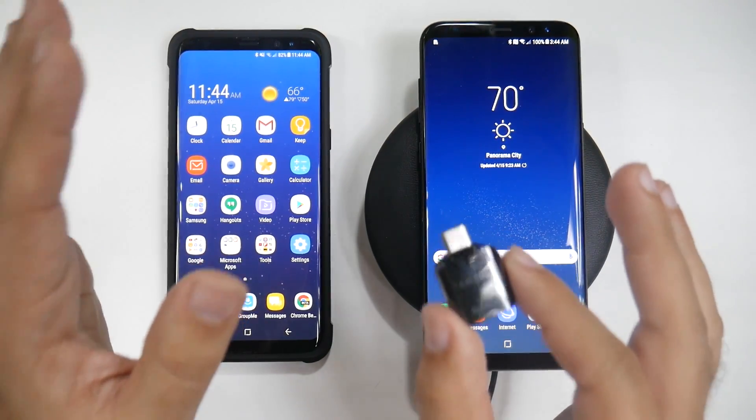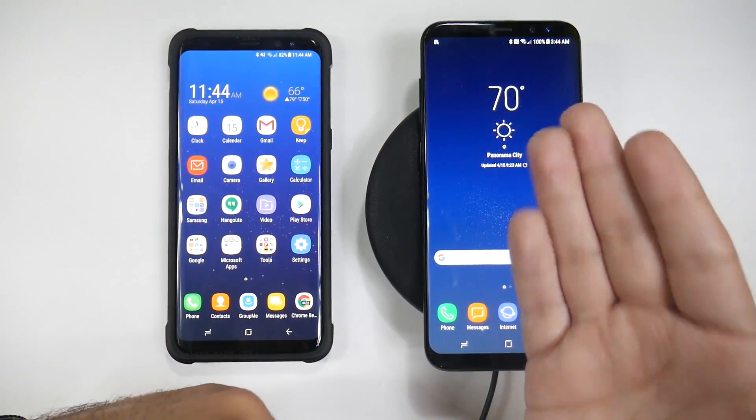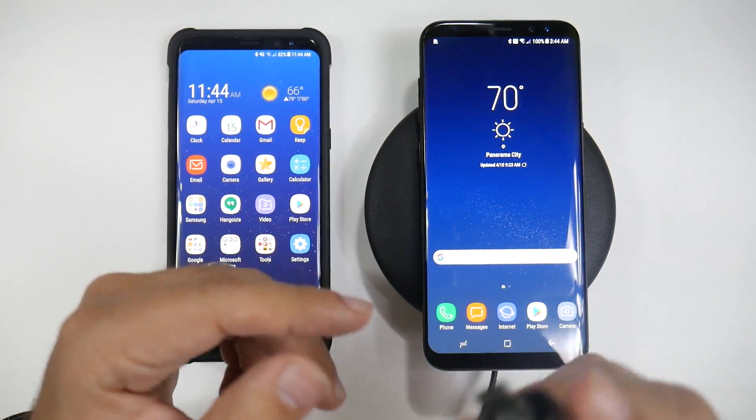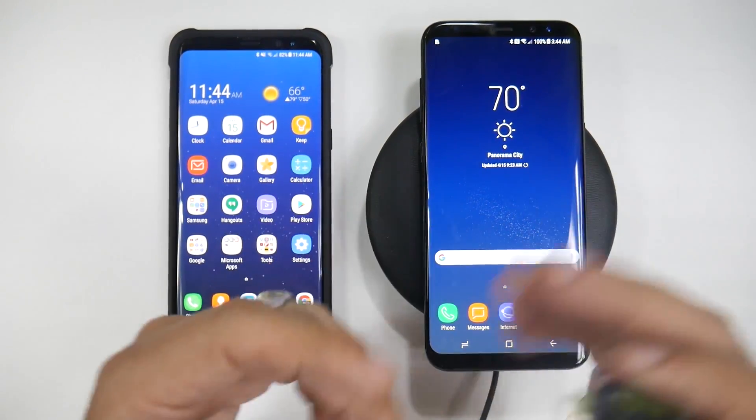That's the way you want to do it when it asks you: are you transferring from an old phone? However, if you go past the setup process, although you can still use this, it often has issues after you've set up the phone.